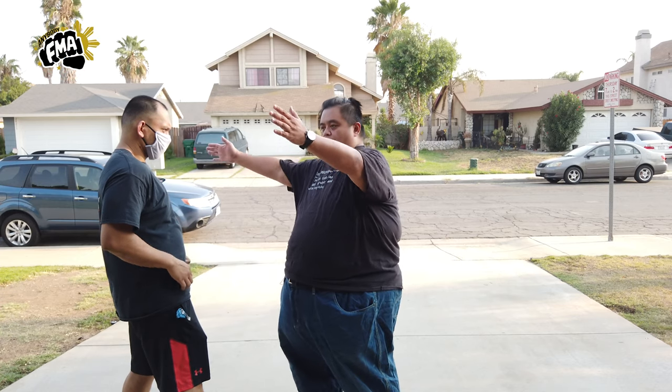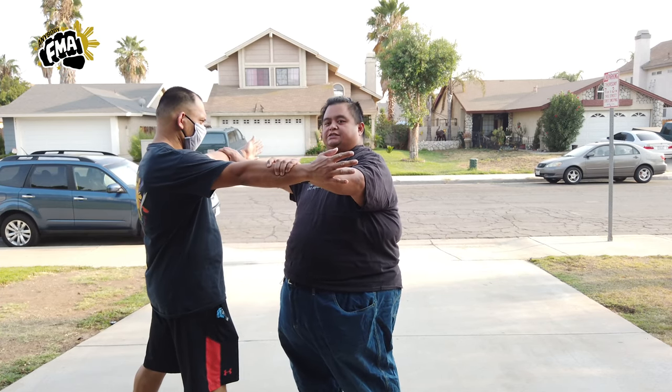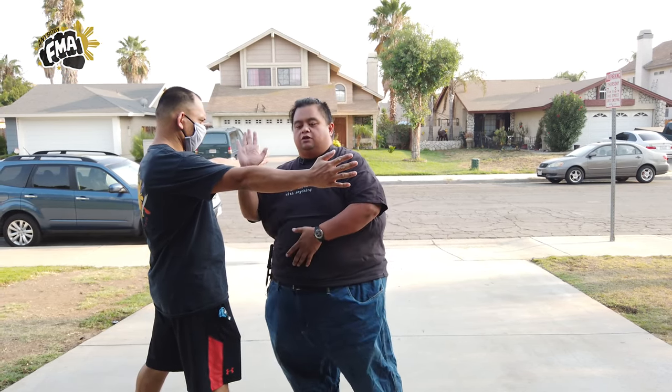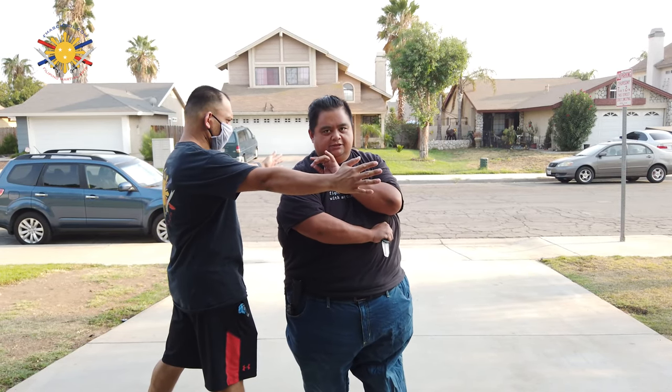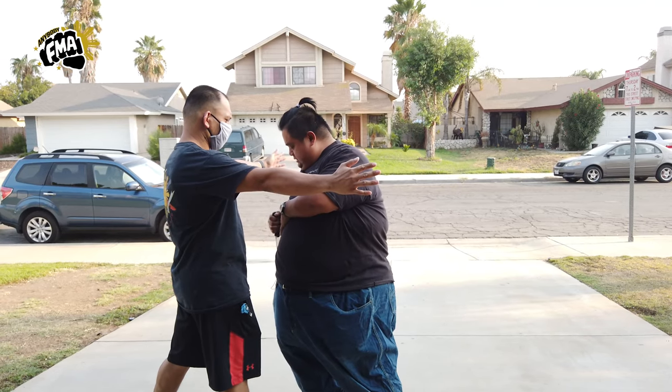Now, how do we use that with deploying the knife? I place my training knife to my right side because that's where I usually carry my main safety defense tool, my everyday carry. So he's going to hold his hands out just so you can see the movement. The movement is one, two, three, four — pull and slice.